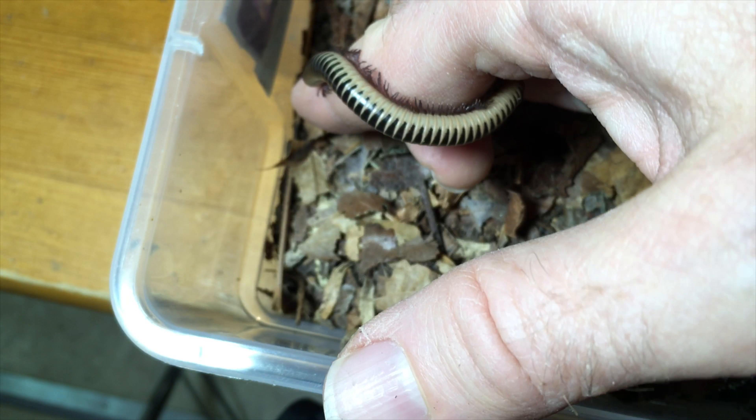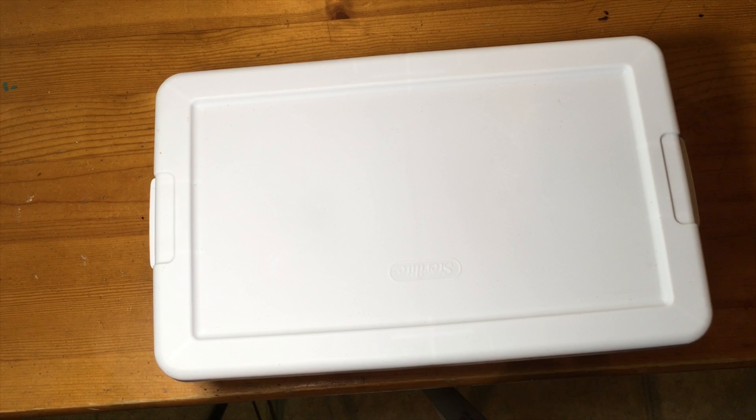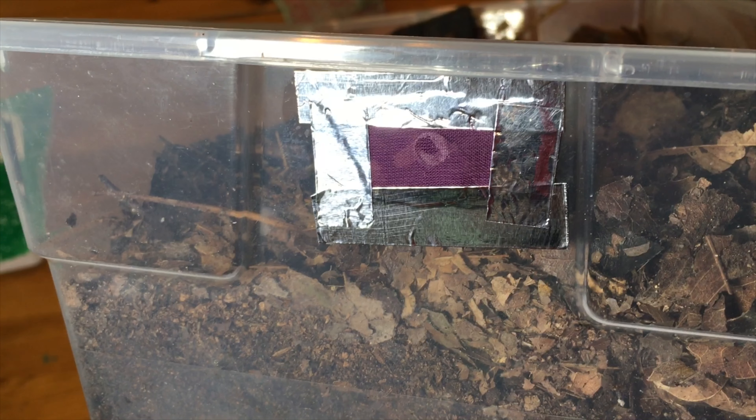First, let's talk about millipede enclosures. A lot of millipede keepers prefer to use plastic tubs, and they're great for many reasons. They're not very expensive, you can customize ventilation, and they hold the proper humidity that millipedes need, and you can choose the size based on the needs of the specific millipede species that you're keeping. Millipedes don't need a lot of ventilation because you do want to hold the humidity in, but they do need some. I usually cut or drill some holes in the sides of the container near the top, or sometimes in the top, and then cover them with some fine fabric like chiffon that prevents insects from entering. It's also helpful if you can find a lid that seals tightly to help prevent those insects from slipping through the cracks.